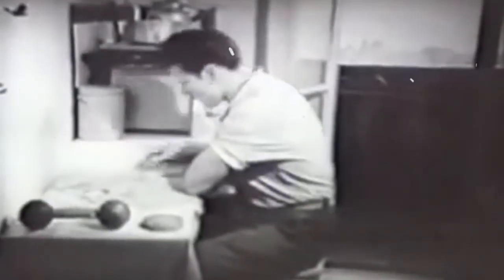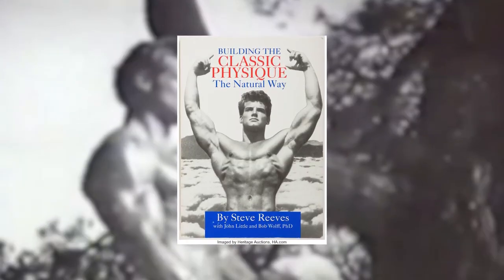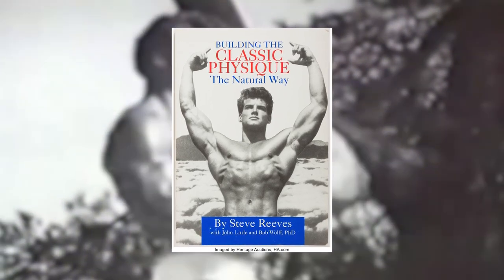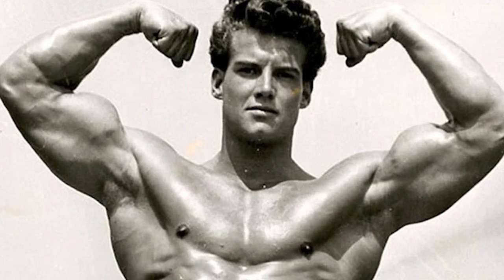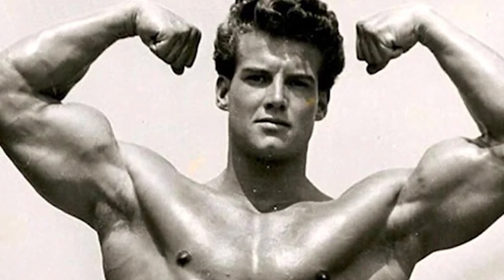If you aspire to sculpt a classic and aesthetic physique, then Steve Reeves' workout methodology might just be the key to unlocking your full potential. As an advocate of full-body workouts, Steve believed in building a symmetrical and powerful body through comprehensive training sessions. Today, we delve into one of his favorite full-body routines, as detailed in his book, Building the Classic Physique the Natural Way, 1995. Here's Steve Reeves' classic physique workout, embracing the Aesthetics King's full-body routine.